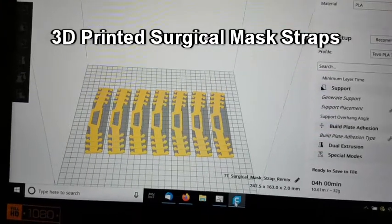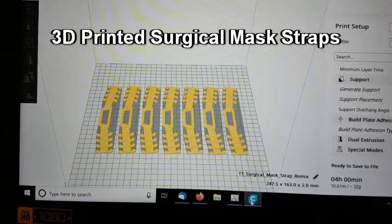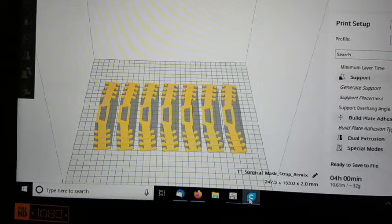Hey everybody, sorry it's been a while. Hope you're all well and staying safe. Today is just a very quick video — a bit of a call to arms for anyone who's got a 3D printer.